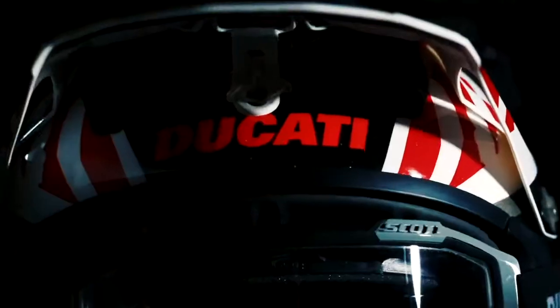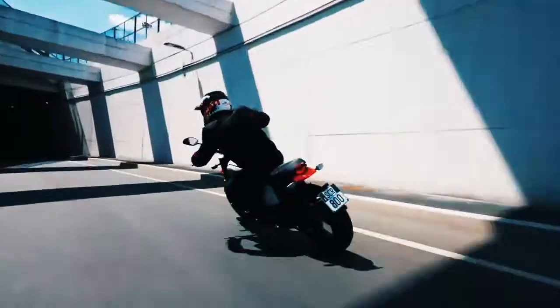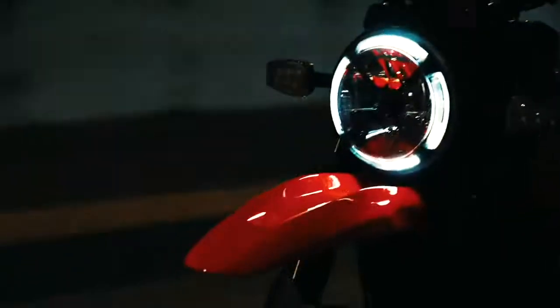Number 6. Priced at $11,695, the 2022 Ducati Scrambler Urban Moto will hit dealers in April 2022. That's a $1,700 premium over the standard Scrambler Icon.